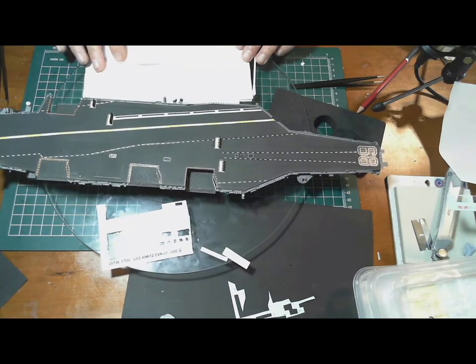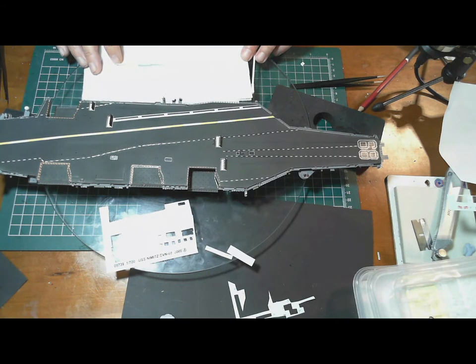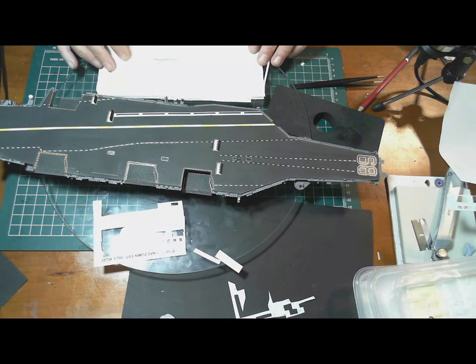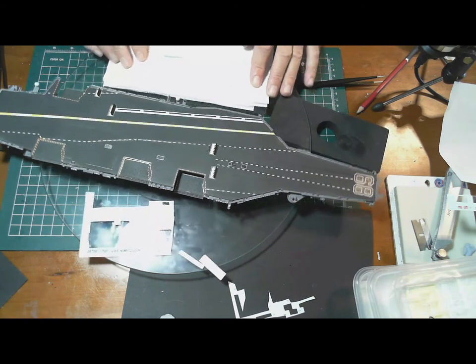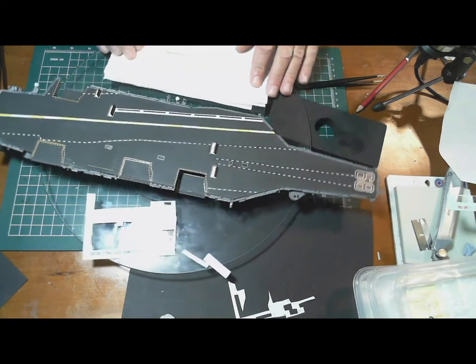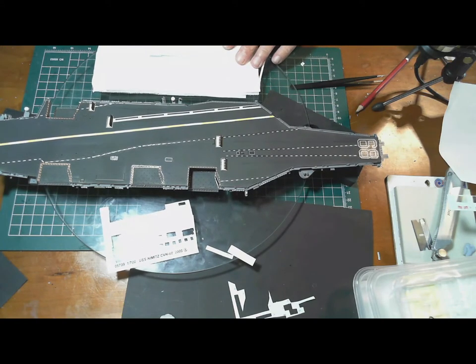After that I'll be going back to the aircraft and putting more of them together. I think I'm probably about a quarter of the way through doing them, but it was nice having a break and doing this. I'm pretty happy with the way it's coming up — looking really nice.